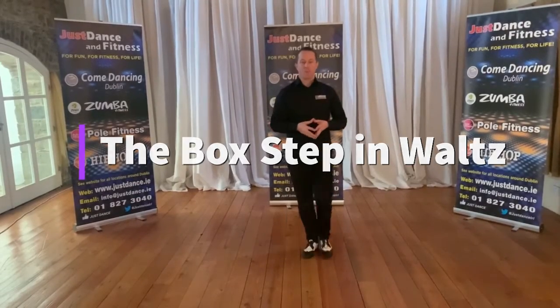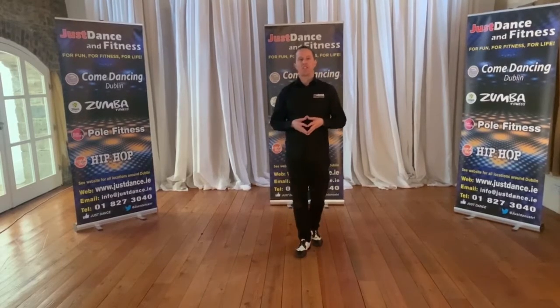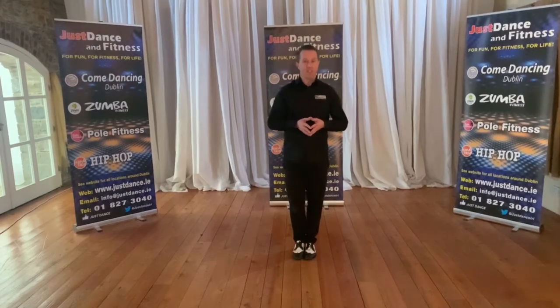So moving on now with our waltz, we're going to do another very simple step. Some people say this step is even easier than the change step and it's called a box step. I'll do the gentleman's first of all.